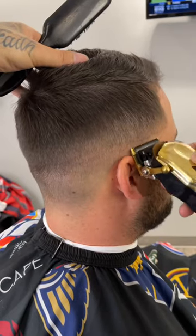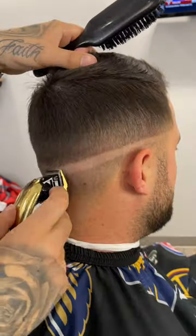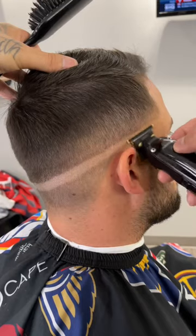To start off this fade, I'm going to come in lever closed on my clipper, and this will make it a lot easier to get rid of that first line.